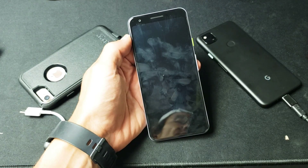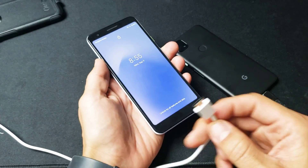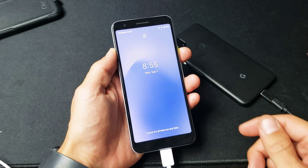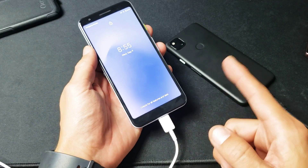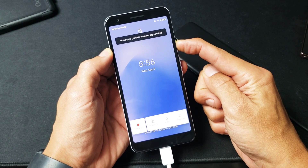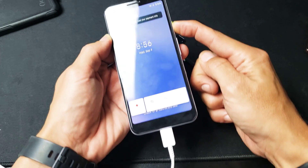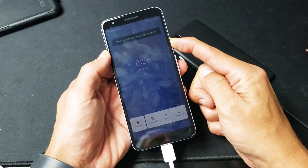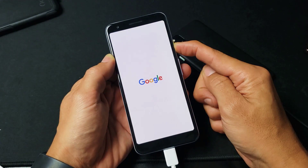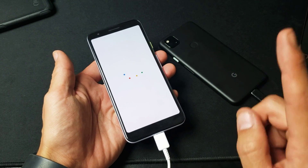If it's still rebooting, we're going to move on to step number two. Grab your charging cable, plug it in, and let it charge. While it's plugged in, press and hold the power button and do not let go — keep holding until you see the Google logo appear, all while it's plugged in and charging. There it is — let go, and hopefully you guys are up and running.